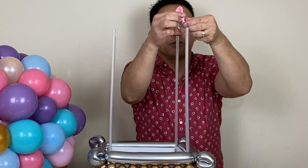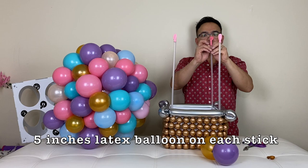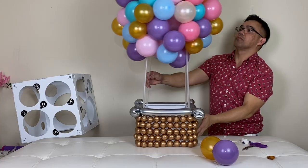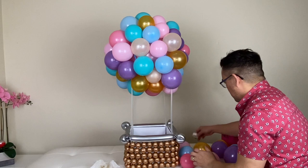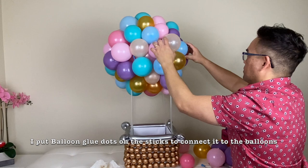I don't trust leaving it exposed because it might be sharp and I don't want the balloons to pop. You just have to cover those 260Q ends that are showing, and patch any holes. I'll use balloon glue dots for that.